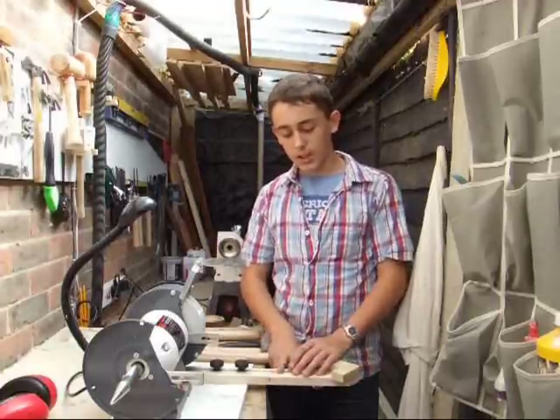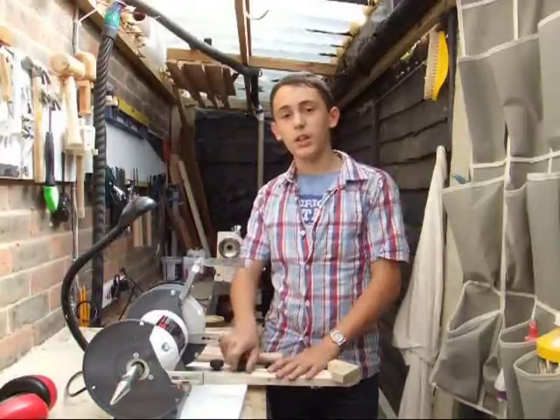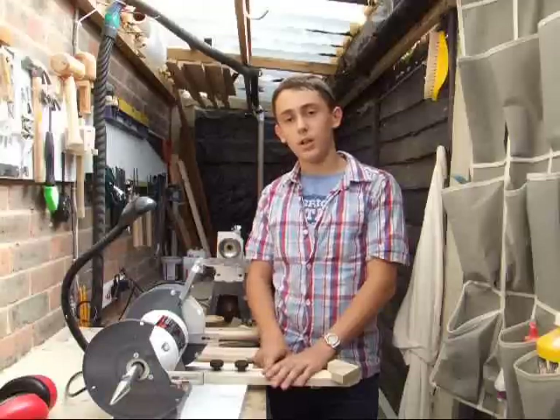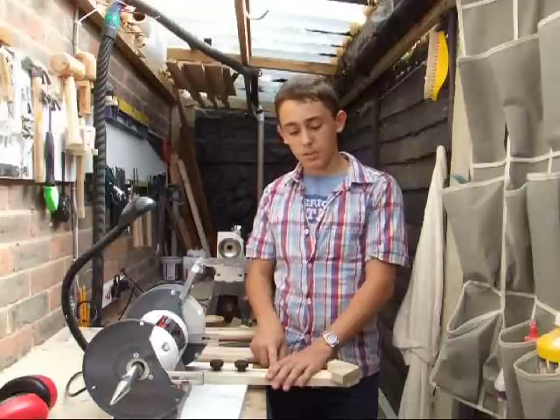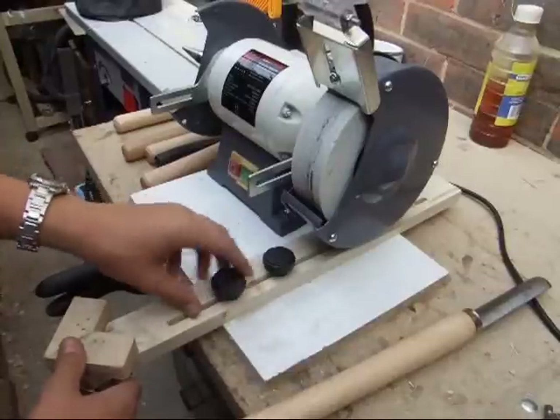So I'm just going to quickly show you how to use and to build this jig so that when you come to grind and to sharpen your tools you'll get much better results. I've come over to the grinder now and you can see how this jig is set up.